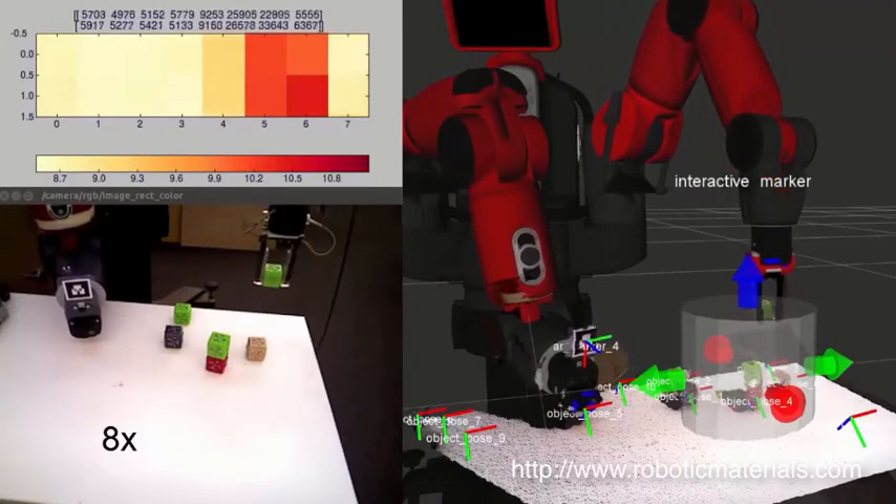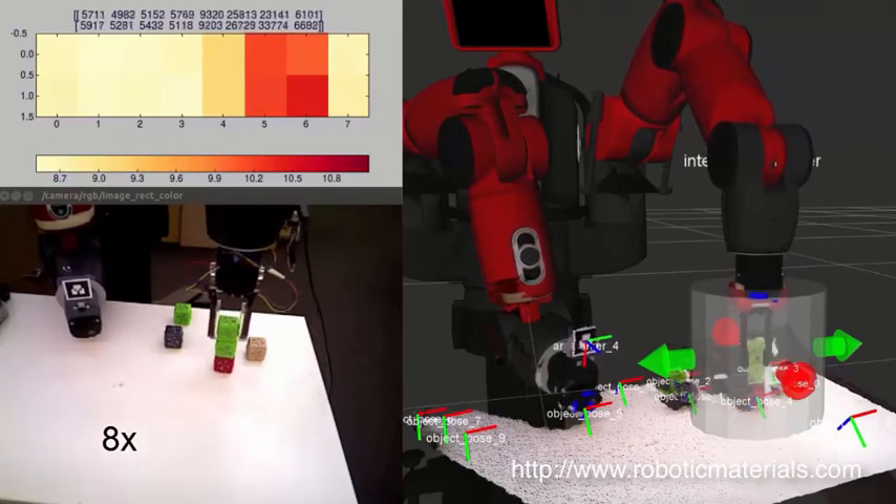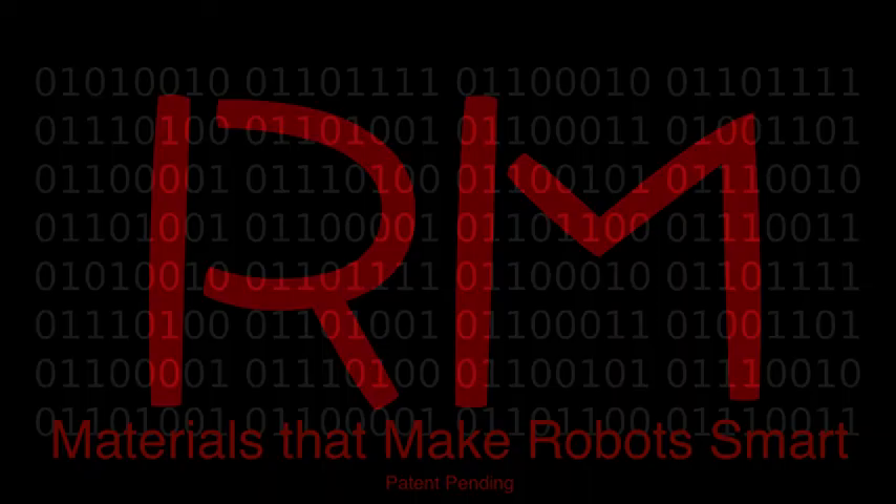The Colorado students are currently working on automating the task to the point that the robot can collect hundreds of hours of grasping data — information which can eventually be used to learn to grasp previously unknown objects autonomously and robustly.